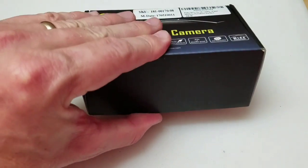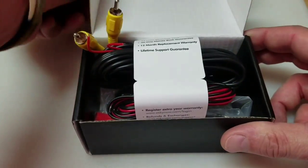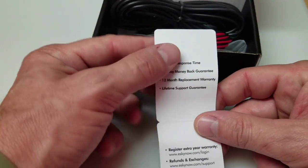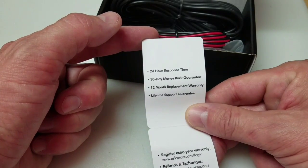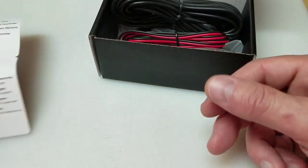Let's do an unboxing to see what's in this thing. Some warranty information — it does have a 30-day money-back guarantee, 12-month replacement warranty, and what they call a lifetime support guarantee. Sounds pretty good.